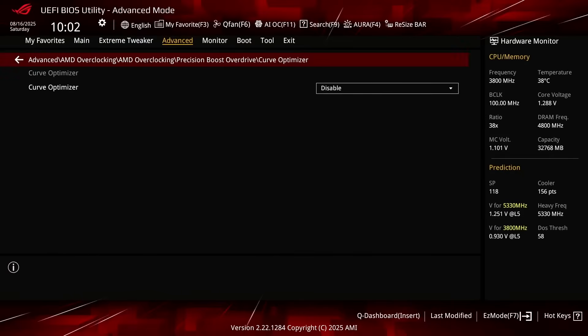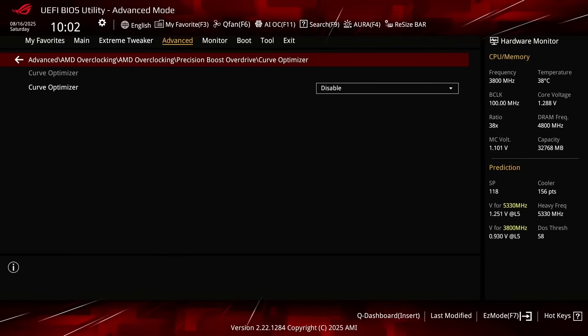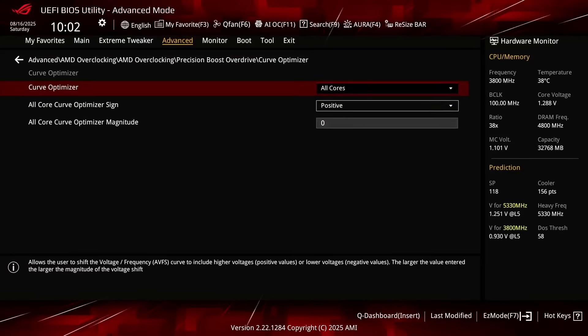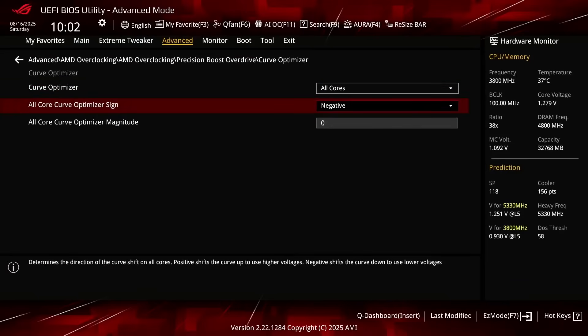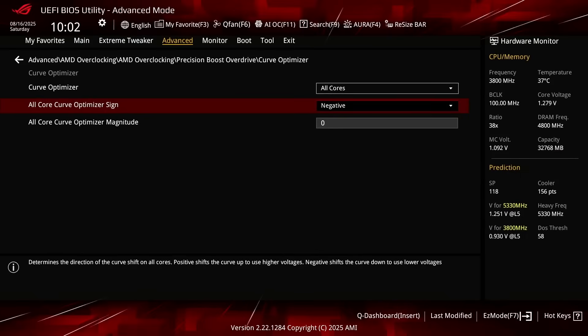Enter the Curve Optimizer submenu. Here's where the real magic happens, as Curve Optimizer allows us to fine-tune the VF curve for each core in a positive or negative direction. On Ryzen 9000 processors, we can set the Curve Optimizer for all cores, per CCD, or per core. Set Curve Optimizer to all cores. Set all core Curve Optimizer sign to negative. Setting a negative offset means the CPU will use less voltage for a given frequency and boost to a higher frequency at a specific voltage. Note that the Curve Optimizer settings are highly CPU-specific, so you should find the best value for your CPU rather than just copying mine.